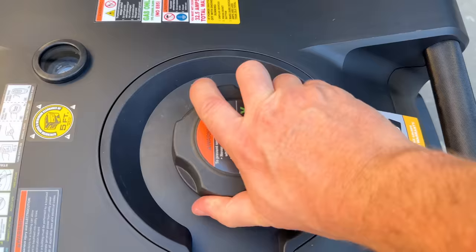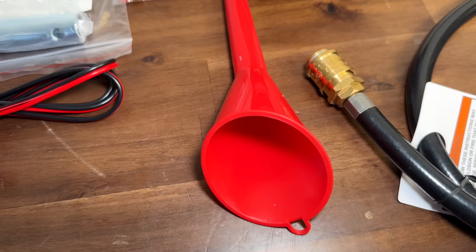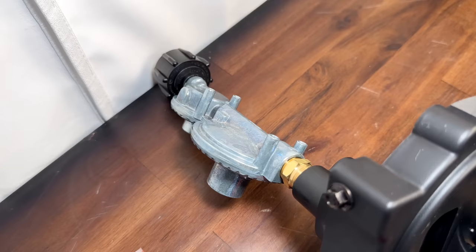The generator comes with a lot of extras: a remote key fob, a manual, a small tool kit, charging cables for DC batteries, and an oil funnel. One of the best things is they include three jet kits, which allows you to go from sea level all the way up to 7,000 feet so you always have the right jet — something you don't see with other generators. The propane regulator and hose is also included, and the external regulator makes hooking up to an RV much easier.